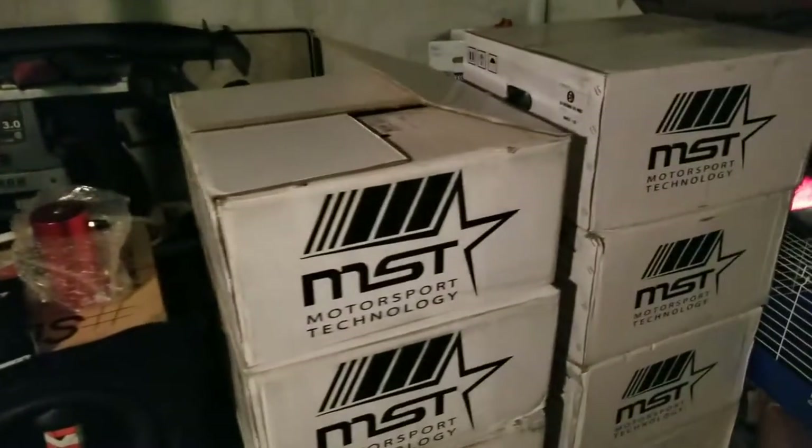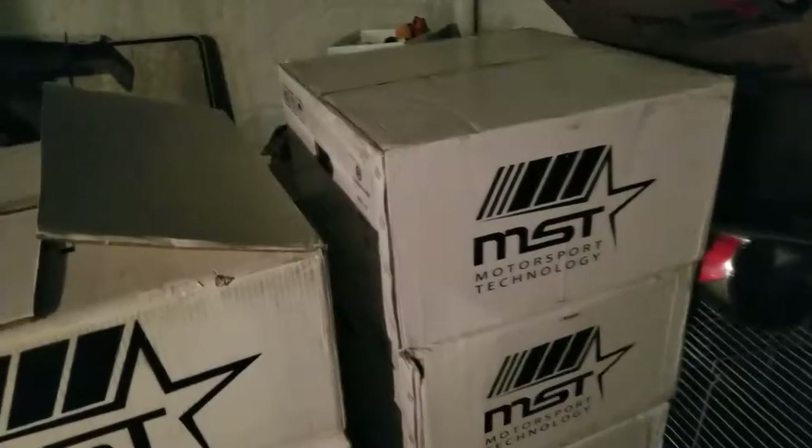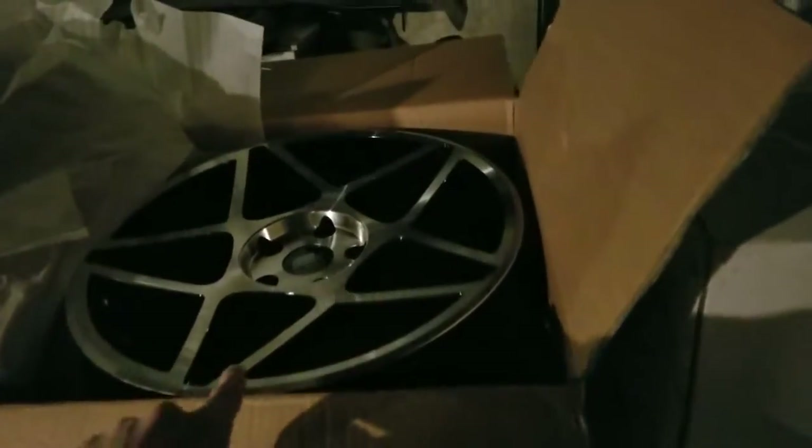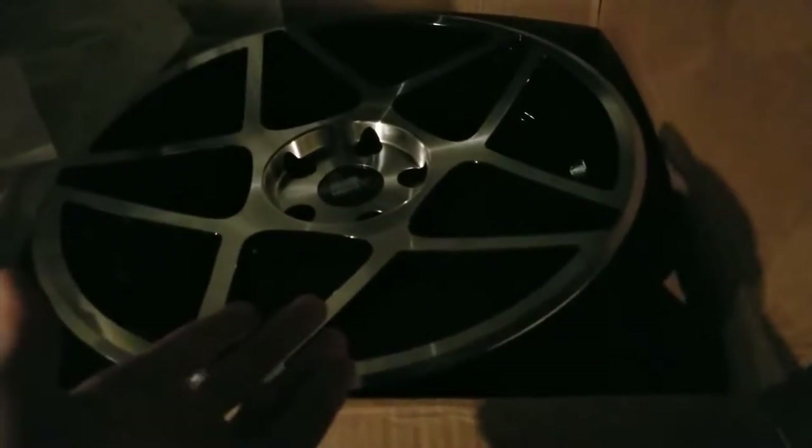What's going on guys, hope you can see me and my stockpile of car parts. Still sick, still fighting this cold. These ones are mine, these ones are my girl's. I'll show you both — these are the MST MT26, 18 by 8.5, 5 by 114, plus 35. They're so nice, so crisp. Honestly if they made a 5 by 100 for these I'd be rocking them on my car — stance is life.